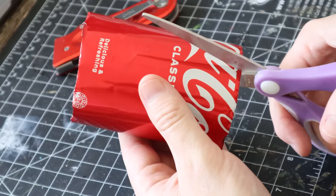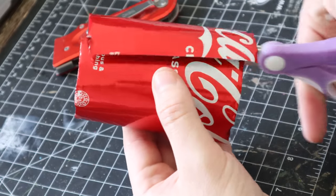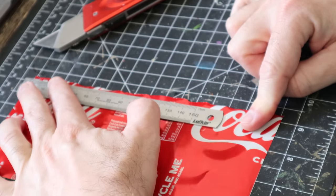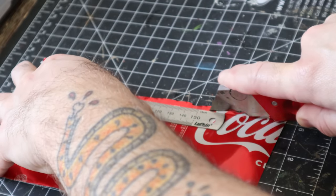Once both ends are removed, grab your scissors and chop down the middle. What we want here is a nice, not-too-dinted piece of aluminium, so just take your time and be careful. Next we're going to tidy up the edges and make them square — grab your ruler, line it up straight, and carefully use your Stanley knife to chop off the messy edges.